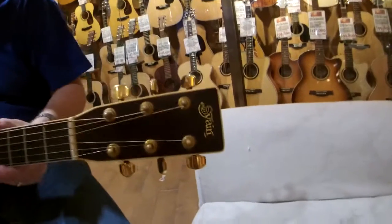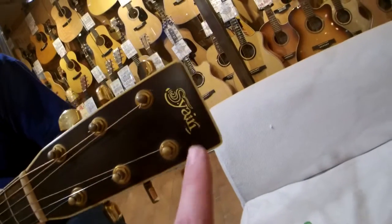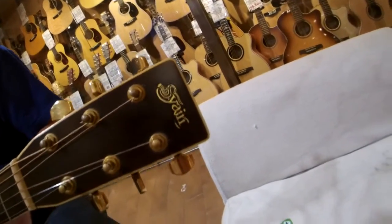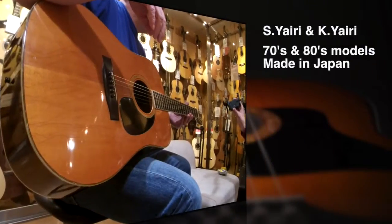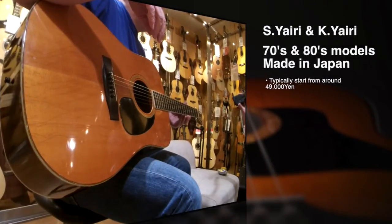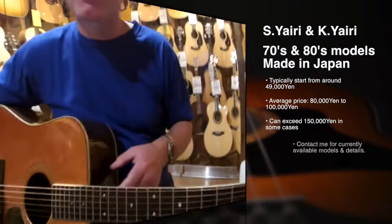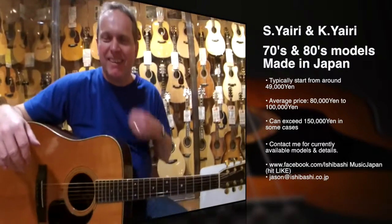One of my customers has purchased this beautiful S Yairi. Now a lot of people say 'Yari' — it's actually 'Yairi', spelled Y-A-I-R-I. In Japanese, A and I together is pronounced as 'I', like the I in 'I am Jason' or 'I is Ian'. I've learned something today because I've been saying 'Yari' — like an Aussie.